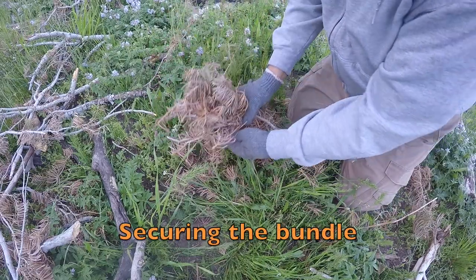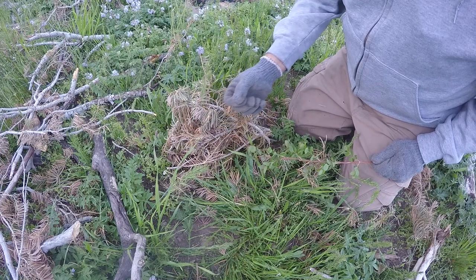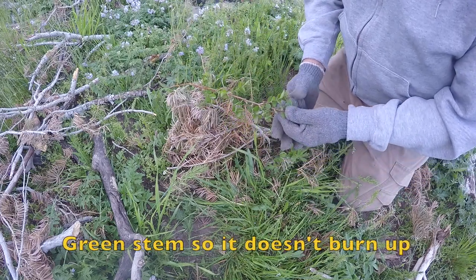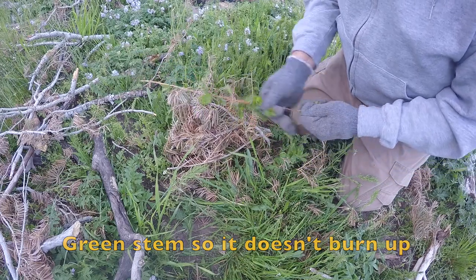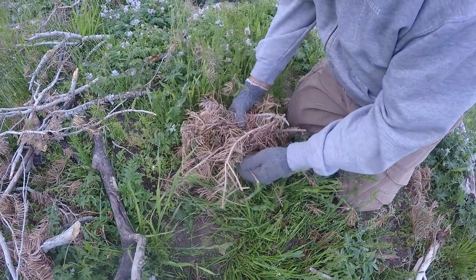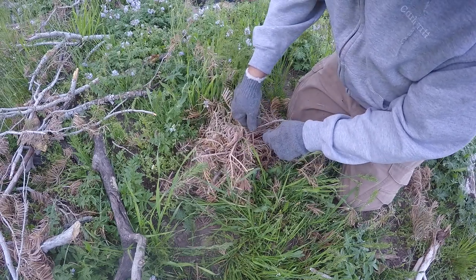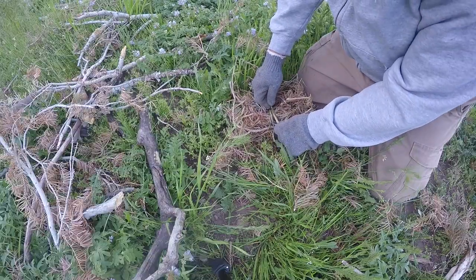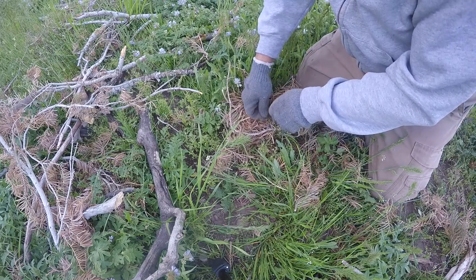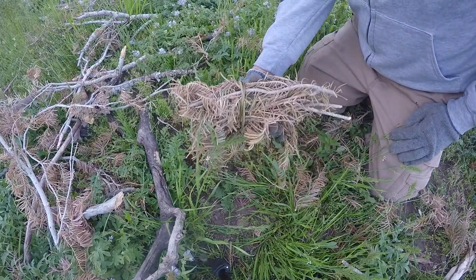Here's my little bundle right here I'm going to use. When you're burning needles like that, one of the tricks is you've got to keep it compressed down enough so that once it starts, they can feed off each other and get the whole thing going good. I've got just a green branch off a piece of brush here, and I put that around it and kind of cinch it down, twist it around a little bit, and tuck it in. That keeps all this in a nice tight bundle.